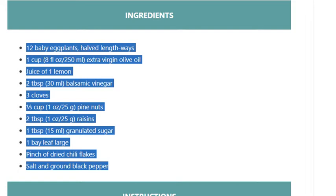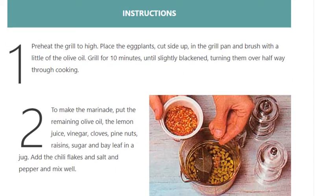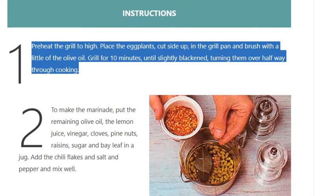Step 1: Preheat the grill to high. Place the eggplants, cut side up, in the grill pan and brush with a little of the olive oil. Grill for 10 minutes, until slightly blackened, turning them over halfway through cooking.